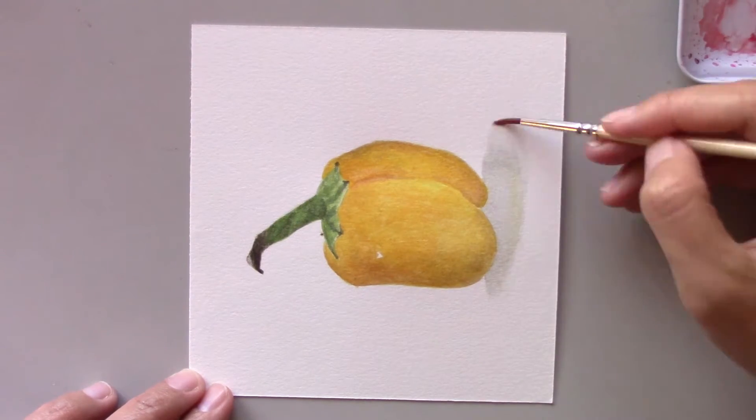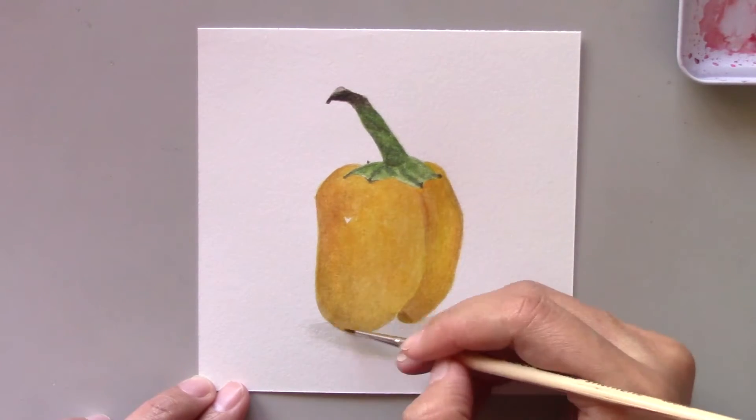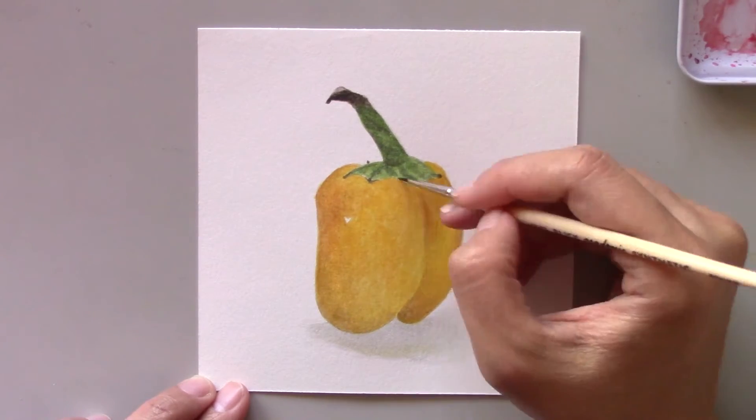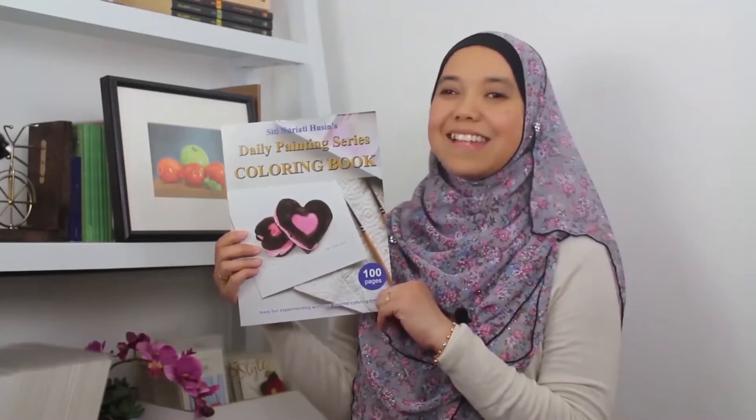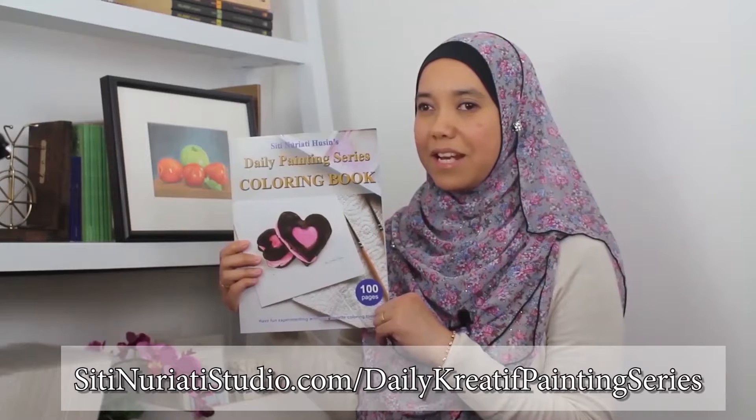It's a fun medium to experiment with, and if you have the right tools and follow the correct techniques, you can create a beautiful painting of your own. Also, start by painting small. Trust me, over time you will gain the self-confidence to tackle bigger paintings. If you want to follow along with this painting, be sure to get this coloring book at SitiNorettiStudio.com forward slash daily creative painting series.